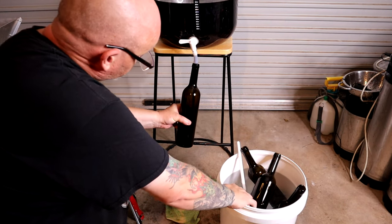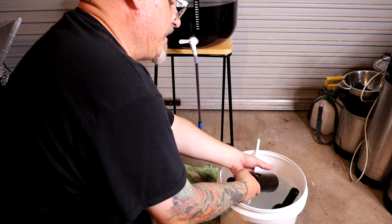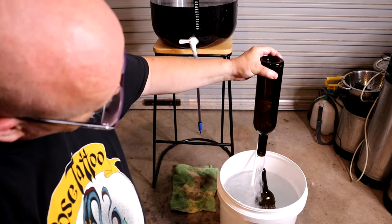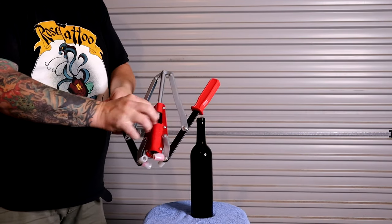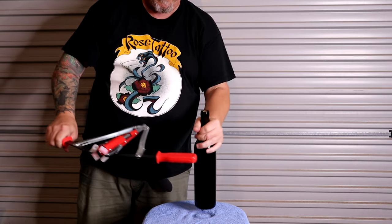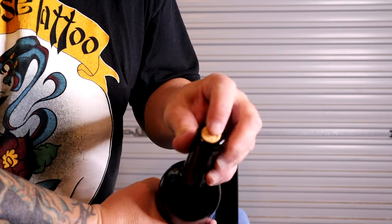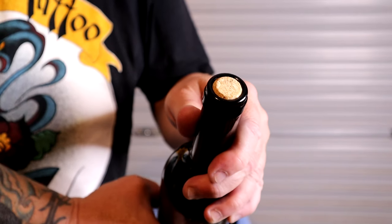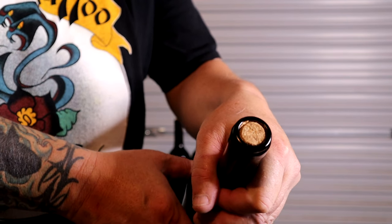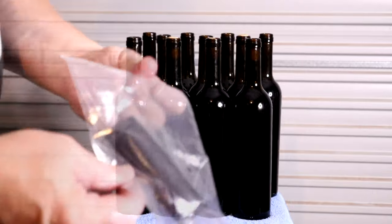It's easier to do this stuff up on a bench than on the ground — I've just had to put it somewhere easy for me to film. So you go through and do all your bottles. The last ones are looking pretty good — that one's kind of perfect, just level with the top. There's more than fit on the stool — we have shrink caps, we have shrink caps.